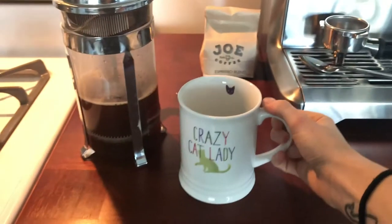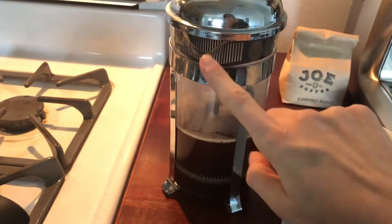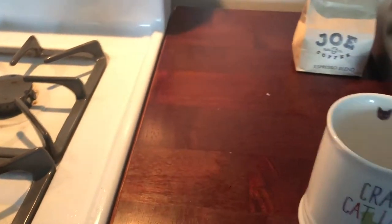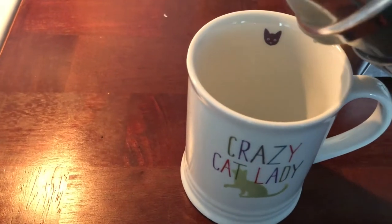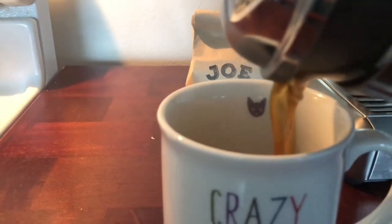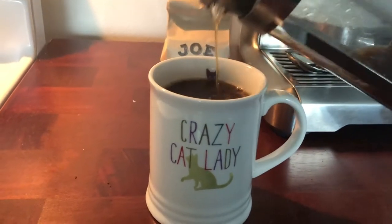Now that we've plunged, I dumped out the water from the mug. The grate up here needs to be lined up with the spout, otherwise your coffee will not come out. We're going to serve. Yes, there are a hundred thousand rules you could follow for making French press coffee, but the purpose of this video was to make it so that you're not afraid to try it.